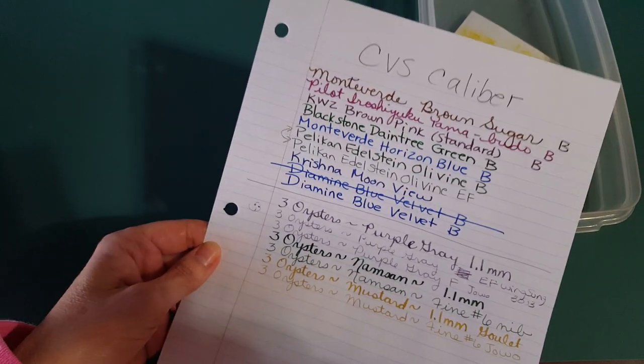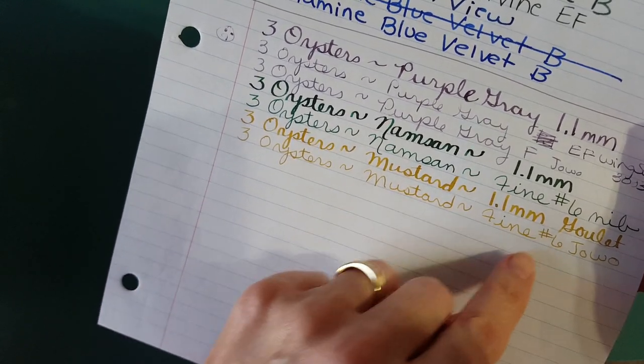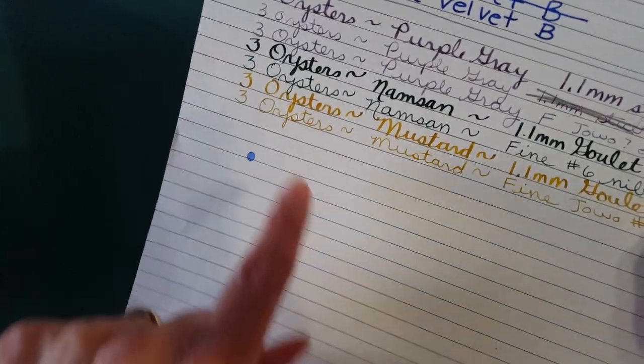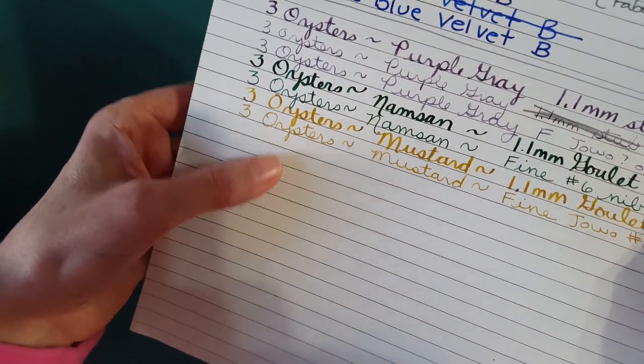On CVS Caliber paper it was okay with the stub as far as writing feel, but not so much with the fine nib — I didn't feel like it did the ink any favors, it didn't look very good. On Office Depot college ruled paper it's good; it tends to flow nicely. It's slightly toothy but smooth at the same time, and I had a good writing experience. I checked and there was no bleed through.